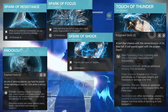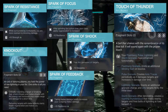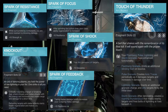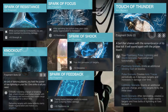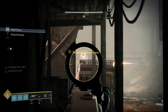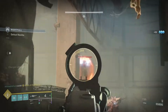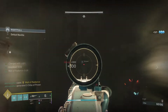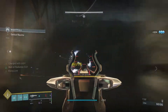Finally we have Spark of Feedback. Taking melee damage briefly increases your outgoing melee damage, with a plus 10 to resilience. This counteracts the minus 10 we take for Spark of Focus, which is really nice. You can let enemies like thralls get close, let them swipe at you to activate this bonus, and since they won't kill you outside of grandmaster difficulty, after you get the bonus damage and kill them you'll start health regeneration with Knockout.